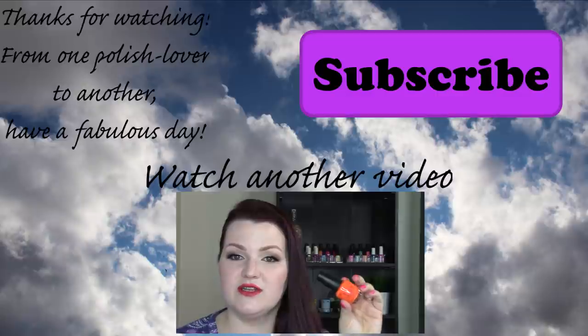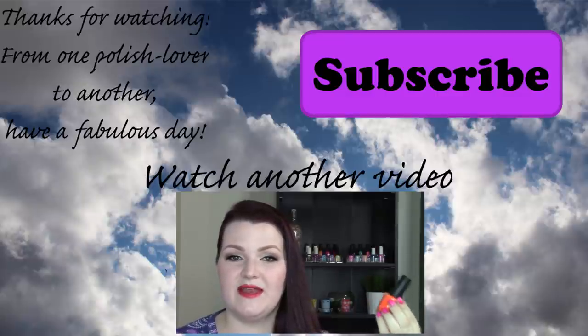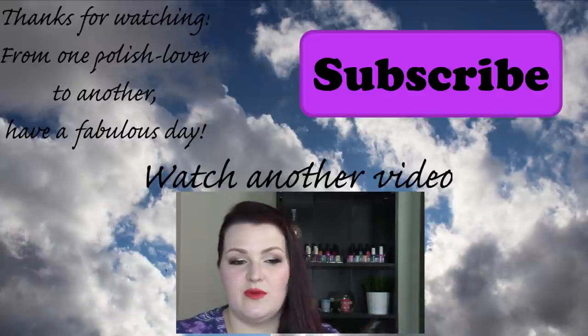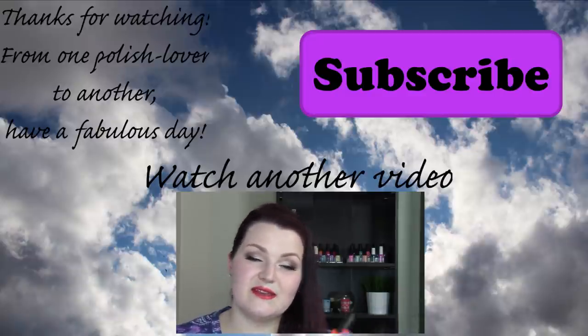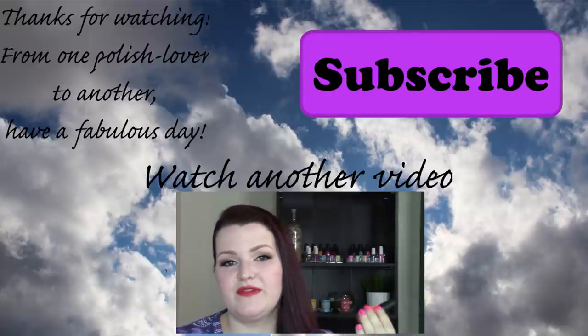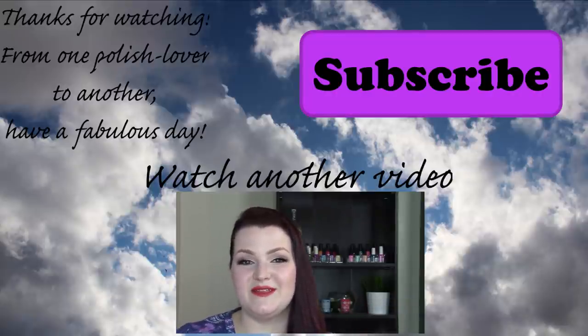Next up, we have this super awesome hot orange. Something about this shade made it more doable over white for some reason. This is called Pants on Fire! — exclamation point. I think I would still probably put this over a light orange instead of white next time I do it.